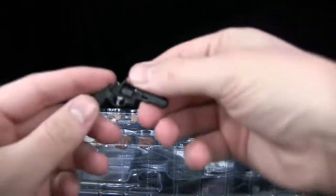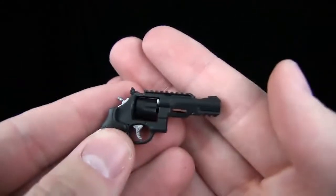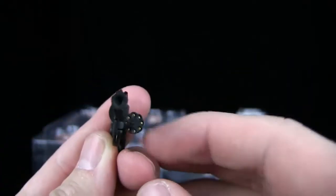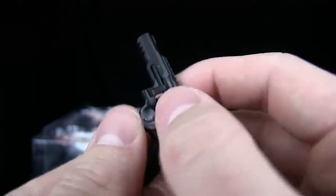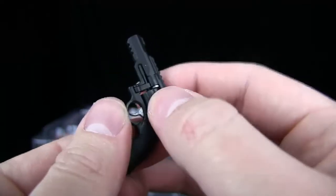He does come with a standard pistol. I don't know the name of this gun, but the magazine comes out — that's awesome. You can see the bullets in there. You can't really cock this back but that's okay. Kind of clips in — sweet, awesome.